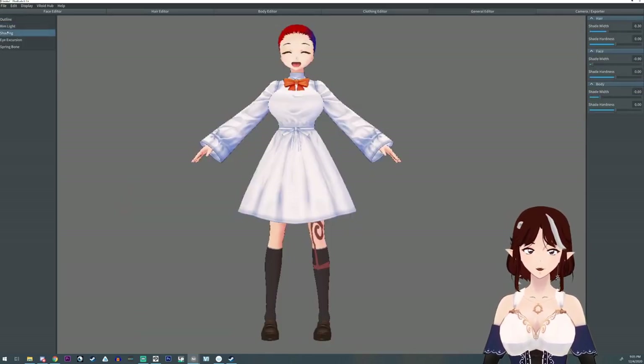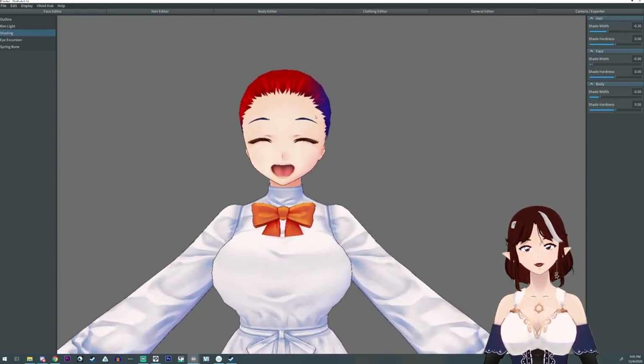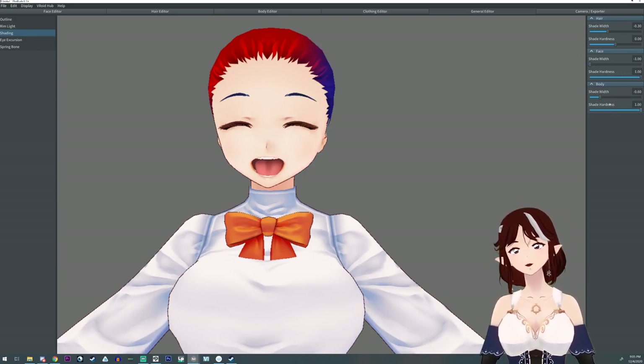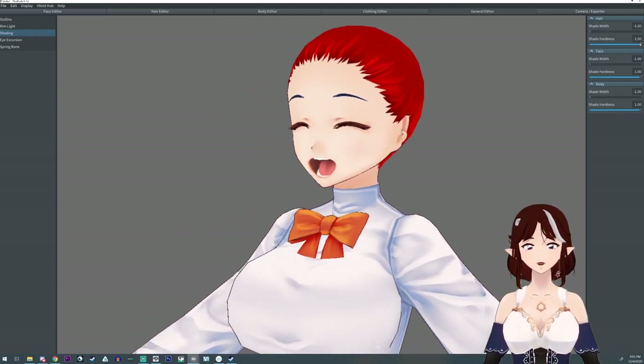Did you know you can adjust the shading from the shading bar? If you want to get rid of it completely, you have to bring the hardness all the way up and the width all the way down. If you leave it even just a little bit, it'll show up somewhere.